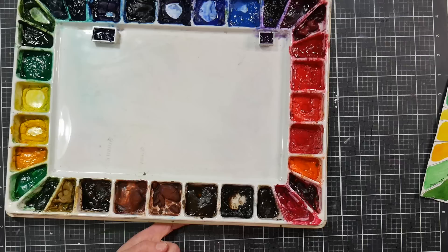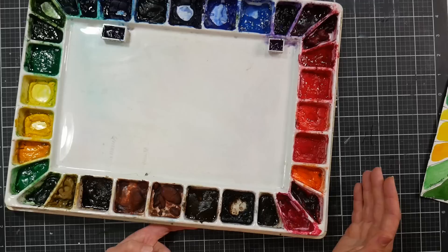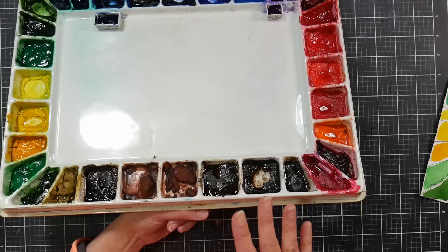These are honey-based watercolors, which is why they live on a studio palette — they're not great for travel. I had this palette on its side once and had paint dripping even though it was fully dry. I have to store it flat; if I go to a class I put it flat in my wooden paint box. I can't store it upright, which is a bummer. Keep M. Grahams flat.